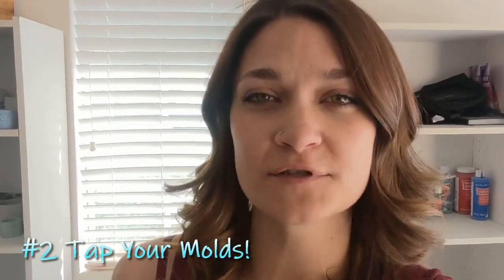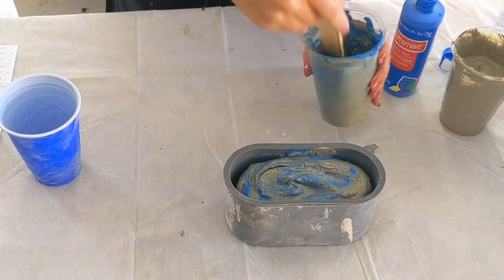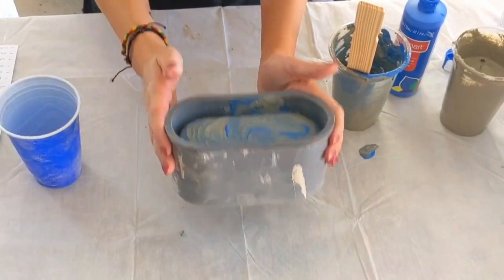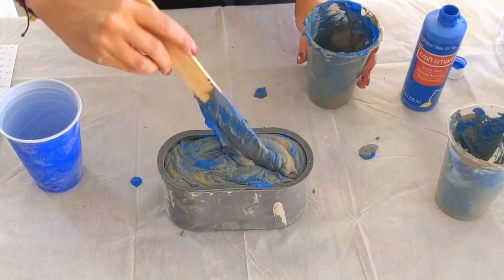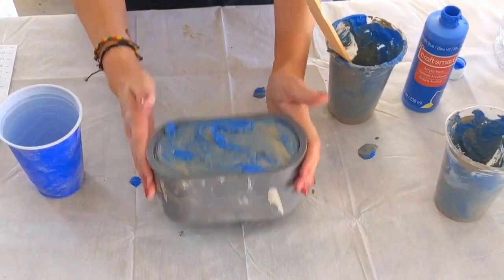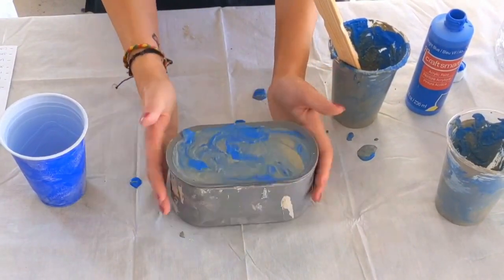The second problem I see — and what I used to do — is not tapping the mold. After you pour your concrete you want to be tapping that mold to release all the air bubbles. Personally, I'll pour maybe a quarter or a half into the mold, tap the sides, drop it on the table a little bit to allow the concrete to settle, then pour the rest and tap again. I tap the mold for a good few minutes after pouring to make sure any air bubbles at the bottom are all released. If you don't do this you'll end up with a container that has little holes — or even a big hole — on the outside.